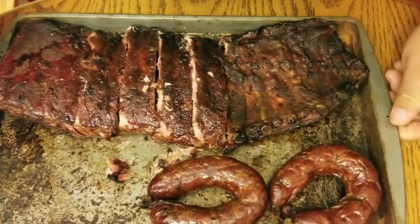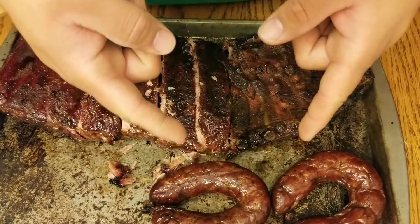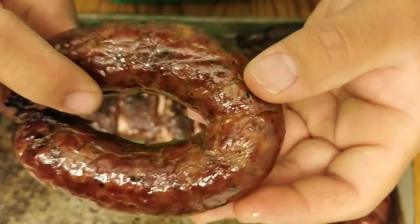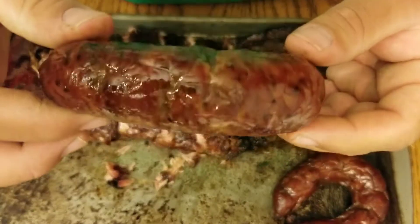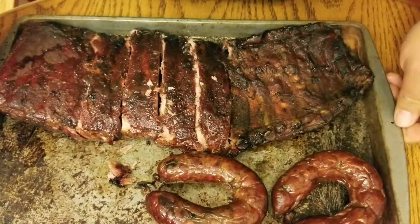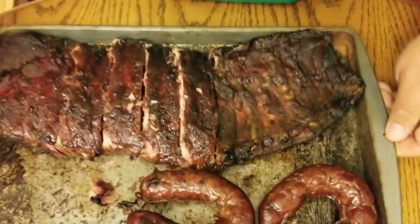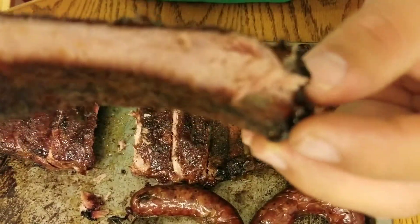All right, folks, I'm back. So this is what it looks like. My sausage that I purchased from Smitty's BBQ down in Rockhart, Texas. Pull it up and see — look at that, beautiful. Sausage is wonderful there. And I'll lift it up so you can see the whole platter of ribs and sausage. I'm going to pull it up. That's how it looks.